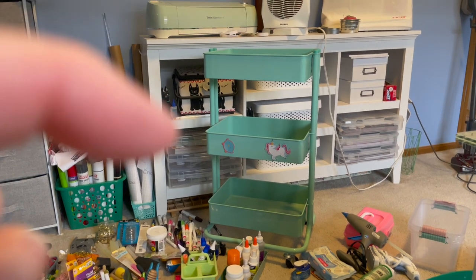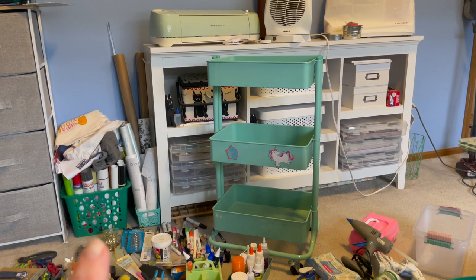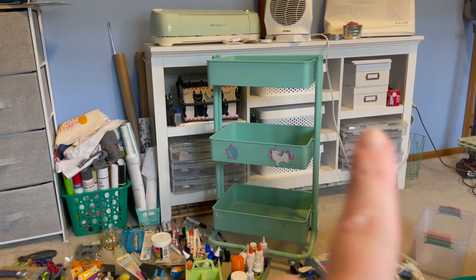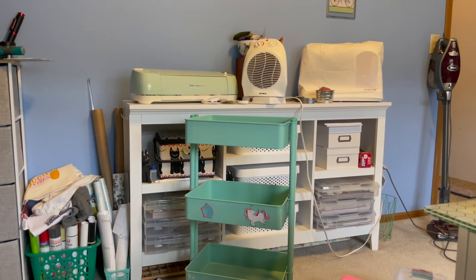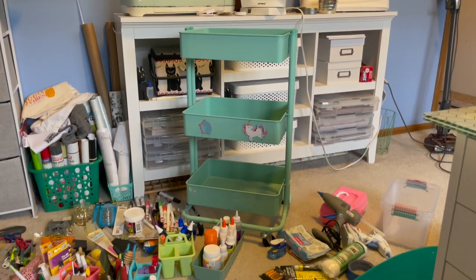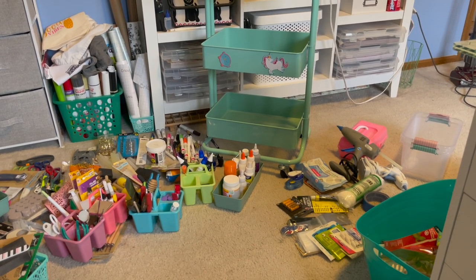Behind the cart, I moved some stuff back there — that's my sewing box, and this right here is my Cricut vinyl that needs to be tidied up. This shelf, my heater, vacuum — that's my Cricut and my sewing machine. This is part of the room you guys don't really see too often, but this mess needs to be dealt with today. All right, let's get to organizing.